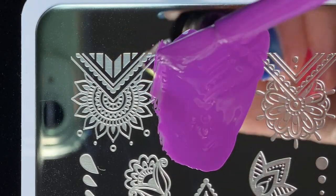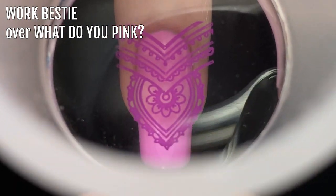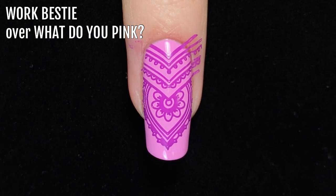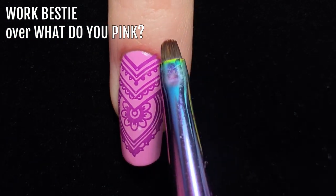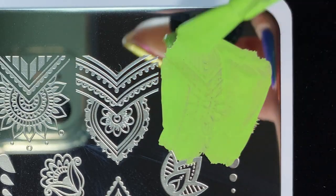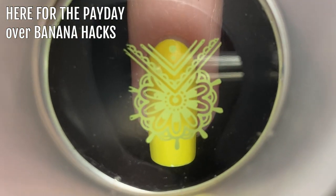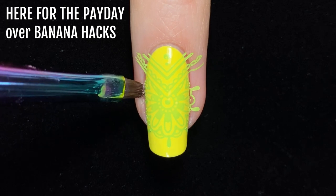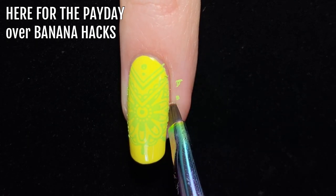Similarly, I stamped Work Bestie over What Do You Pink, and again this was a really amazing result. Work Bestie stamped really well and the opacity was excellent. Next, I stamped Here for the Payday over Banana Hacks. I found that while Here for the Payday picked up really well, it's a bit less opaque, so the final colour is affected by the base colour showing through the thin stamped image. In this case it's ended up making Here for the Payday look a bit yellower in the stamped design, so the overall effect is more chartreuse than lime green, but it still looks really cool.